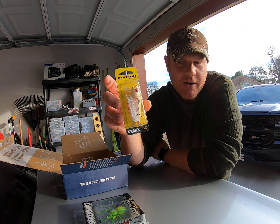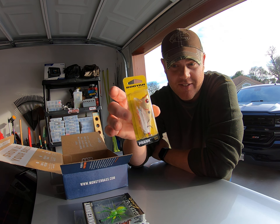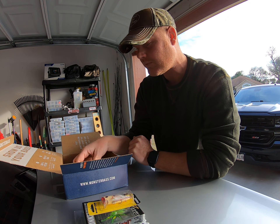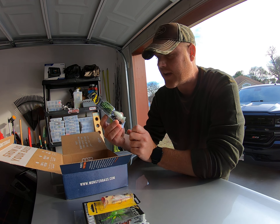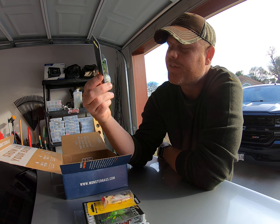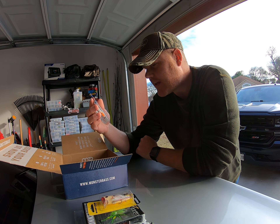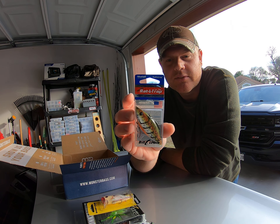I actually have one of these already and I've caught quite a few fish on this exact lure — it's a really good lure. Here's another kind of popper with a green tail, looks like a peacock tail. Pretty cool color, definitely unique, something different.